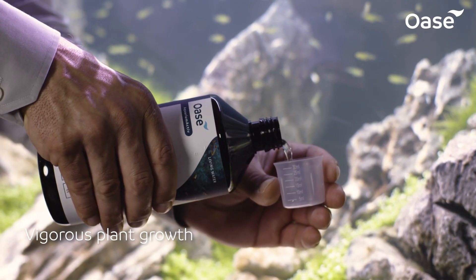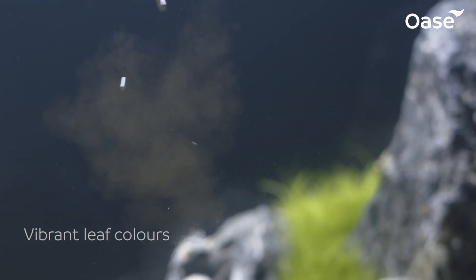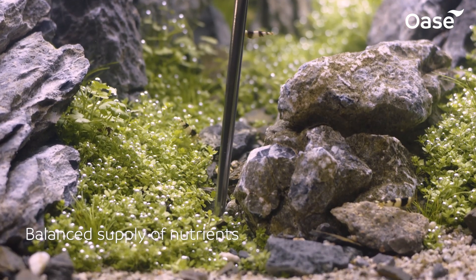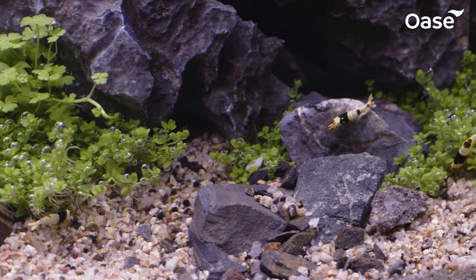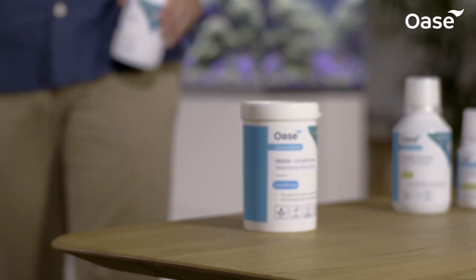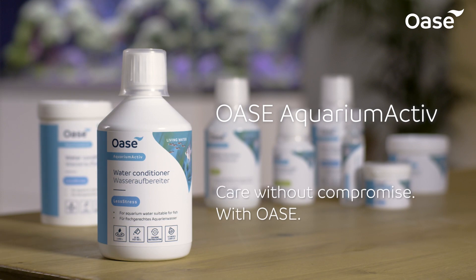We've also thought about our aquascapers — the fertilizers in the Scaper range can be combined and ensure vibrant leaf colors even in densely planted tanks. As well as providing an adequate supply of nutrients, the individual products are designed to work together perfectly, all from a single source. Check out the OASA Aquarium Active range for yourself — easy care without compromise with OASA.